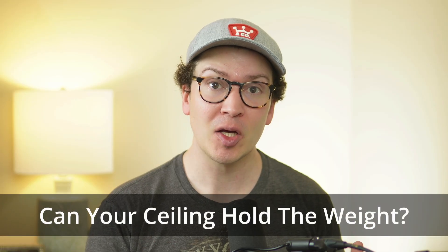Hello and welcome to another lesson on soundproofing. Today I'm going to be talking about something that is often overlooked with a lot of my clients when they start working with me in our design firm here in Nashville — and that is: can your ceiling hold the weight of the added mass that you're going to put on it for sound isolation?